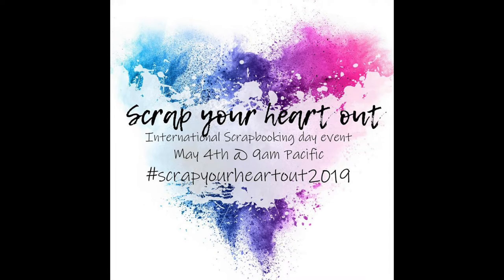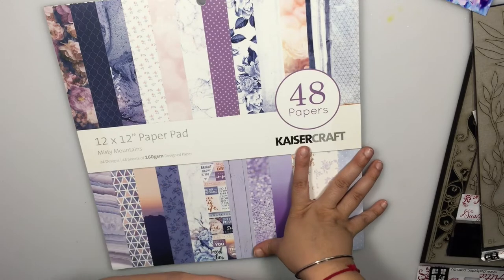Hello everyone, welcome to a fun tutorial. This layout project I am making today is for the Scrap Your Heart Out event — a live stream event organized by Tiffany. There are about seven to eight artists creating a scrapbook layout live. Mine is pre-recorded, and if you search the hashtag Scrap Your Heart Out 2019 you can see various other artists who have created different sorts of scrapbooking layouts for the international scrapbooking day.